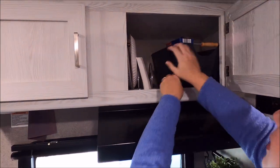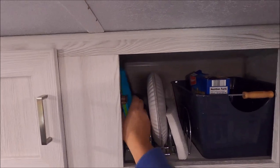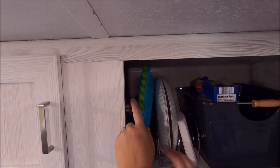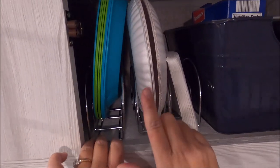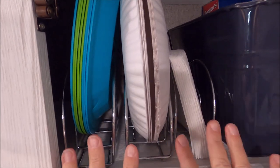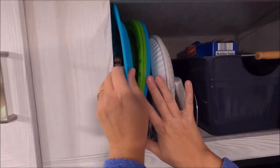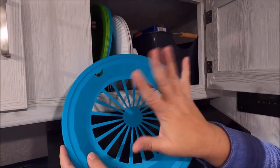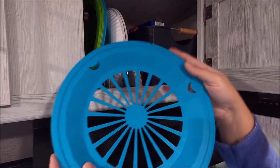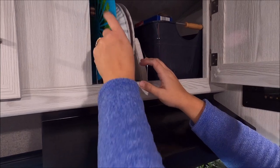That bucket easily fits in here — it's from Target. For a storage solution for plates so they wouldn't take up a ton of space, I bought these napkin holders from the dollar store to hold and organize the plates and napkins. These plates are from the Dollar Tree and you just put your paper plate over top for extra sturdiness.